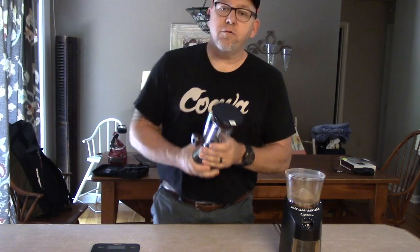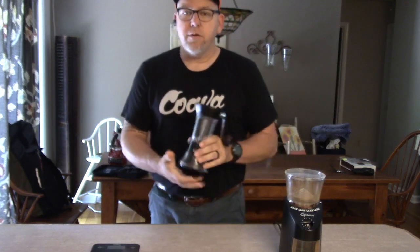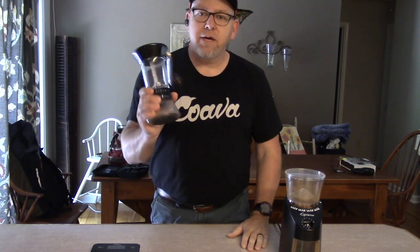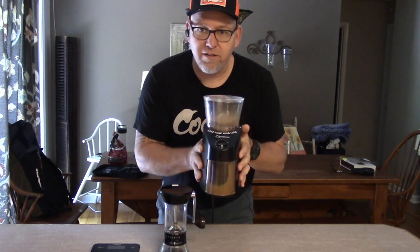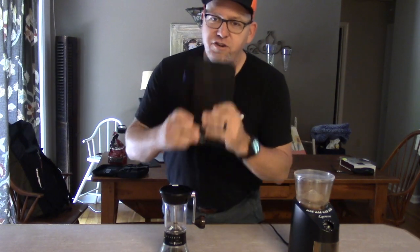Today I'm going to do a review and demonstration of the hand burr grinder. I've had a few different burr grinders — I used this on my very first YouTube video, and this will be my third. I'm up to 15 subscribers, so another 85 more and I can get my own domain from YouTube. This is a great device, but I want to see how it matches up to a regular burr grinder — this guy here, the Capresso, which I use at home.